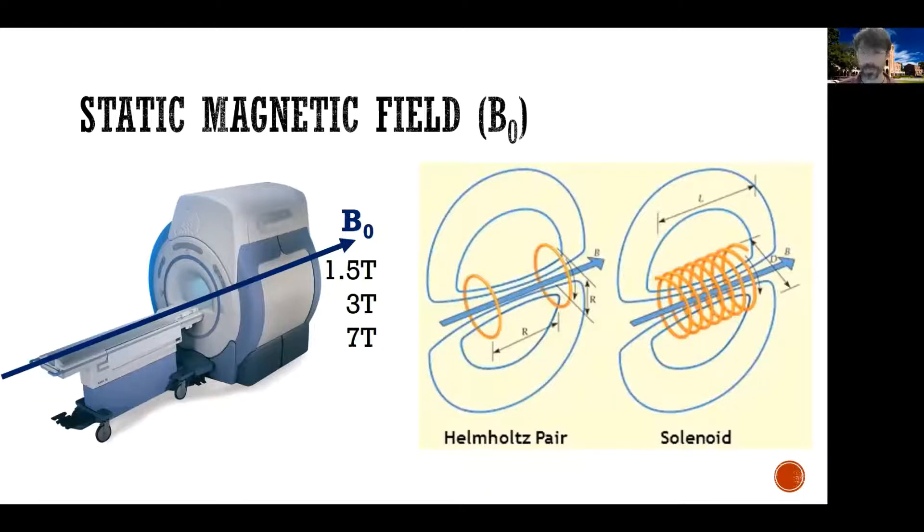You can inject strong currents through these coils in order to generate a strong static magnetic field. When somebody says their MRI is 1.5 tesla or 3 tesla or 7 tesla, what they mean is the strength of the static magnetic field, also known as B0, is 1.5 tesla, 3 tesla, or 7 tesla.